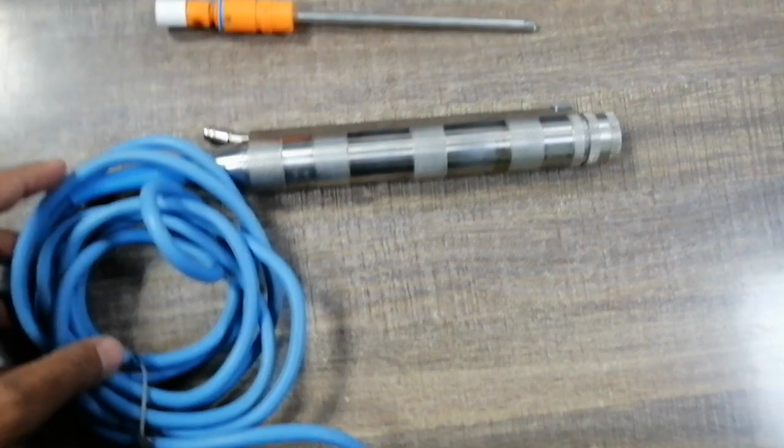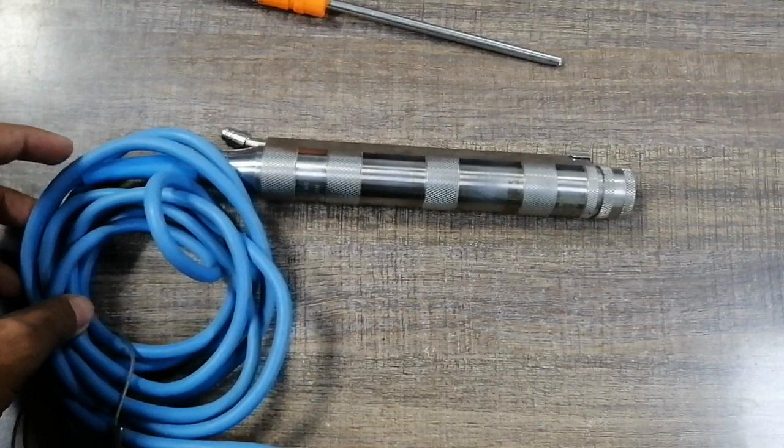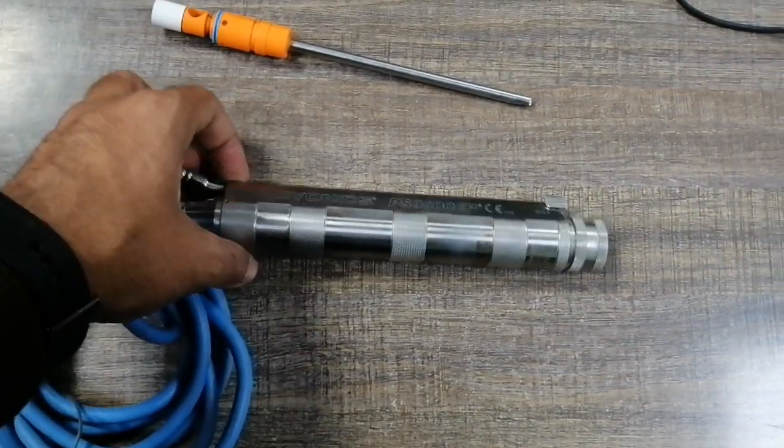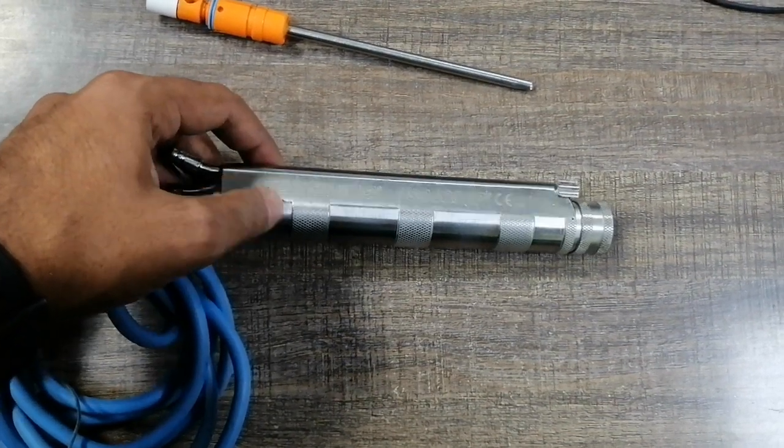This is the handpiece. There are approximately seven state-of-the-art blade designs — straight, curved, rotating, and many more. Multiple handpieces are also available for arthroscopy procedures.